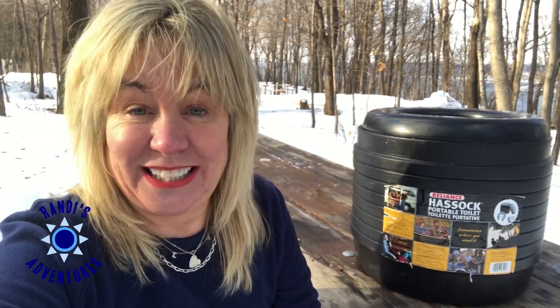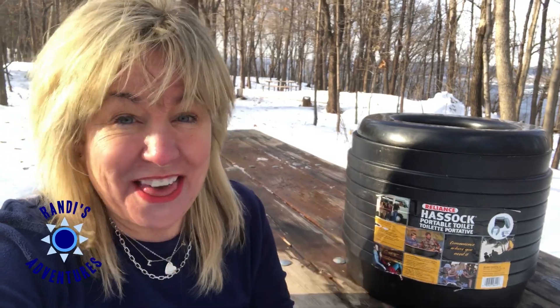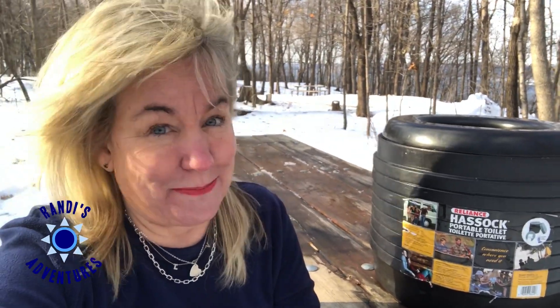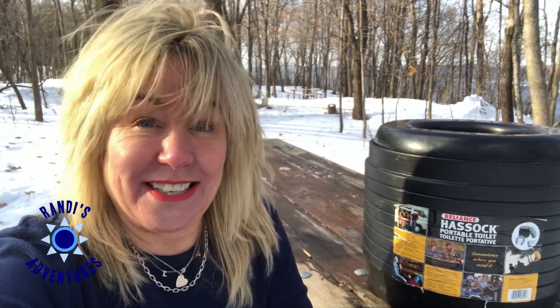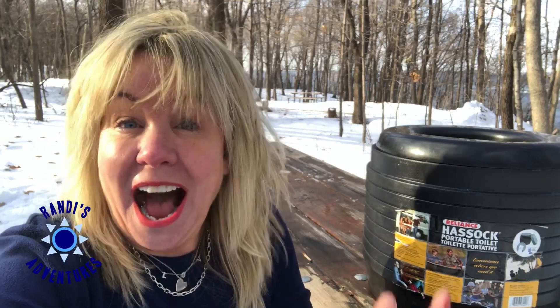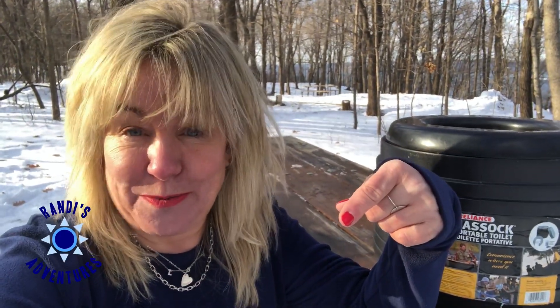I know that this is not glamorous, but I would rather use this than not go winter camping at all. I really love to camp in the winter. In fact I've got a video playlist that showcases some of my most epic winter RV camping adventures. I'll leave a link to that up here and in the video description below.